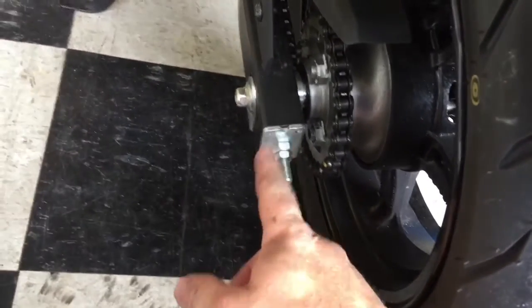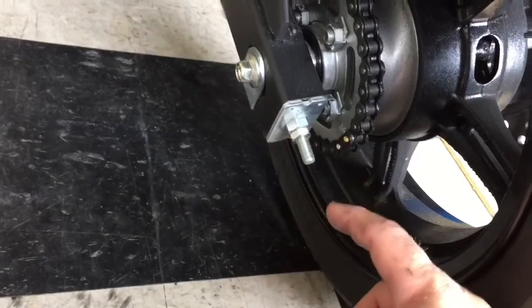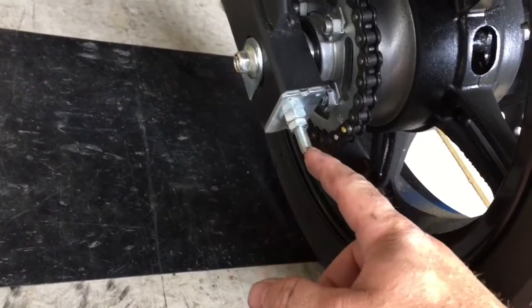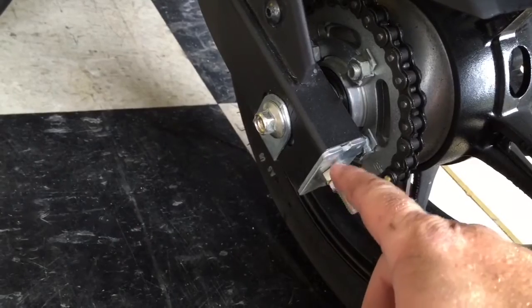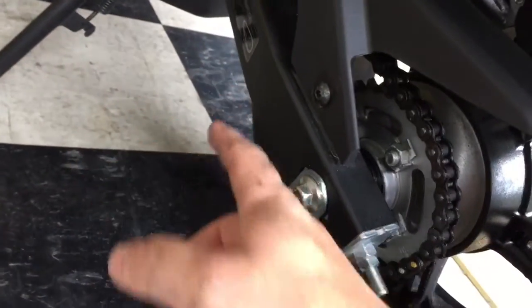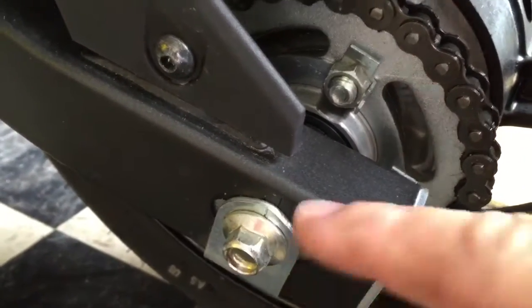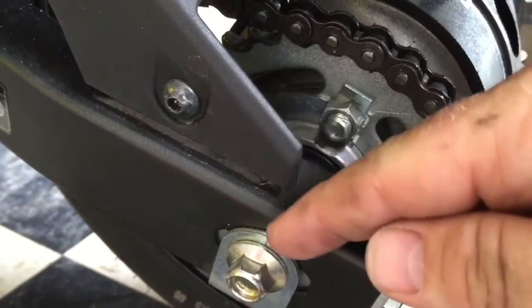So again, we have one over here. These are your tensioning bolts. All you do is loosen this up a bunch — it doesn't matter, it's just locking the other one in place. So loosen that guy up. Tighten this until you get the proper tightness on your chain. Do the other side. Make them equal at this marker. There are markers in the metal right up here — just make them equal up there.